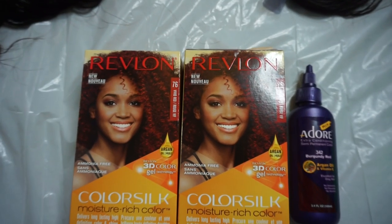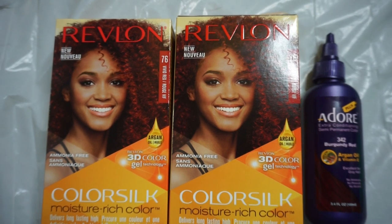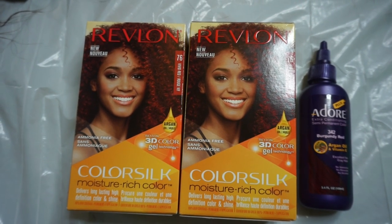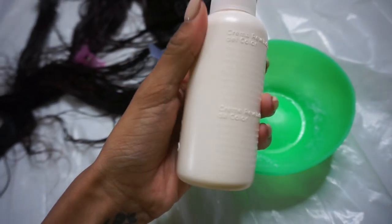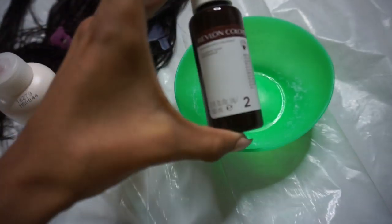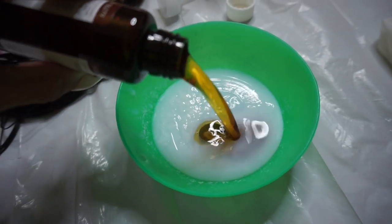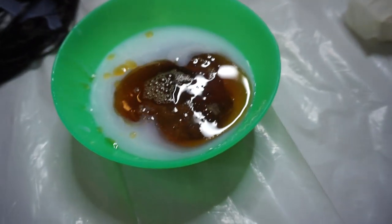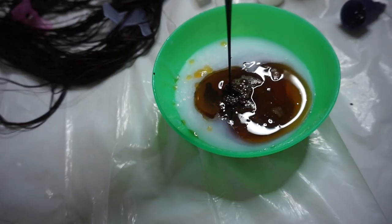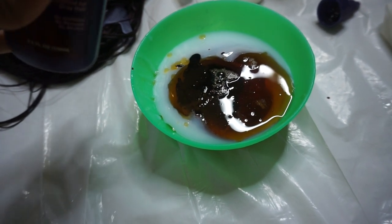From there we go into coloring. I used one box of Revlon Color Silk hair dye in Vivid Red and the Adore Plus in Burgundy Red. I mixed both into a bowl, separated the hair, and dyed the whole thing. I only used half the bottle of the Adore — I had a lot of dye left over. All of this covered the hair and produced a great color, so you don't need to buy as much as I did.